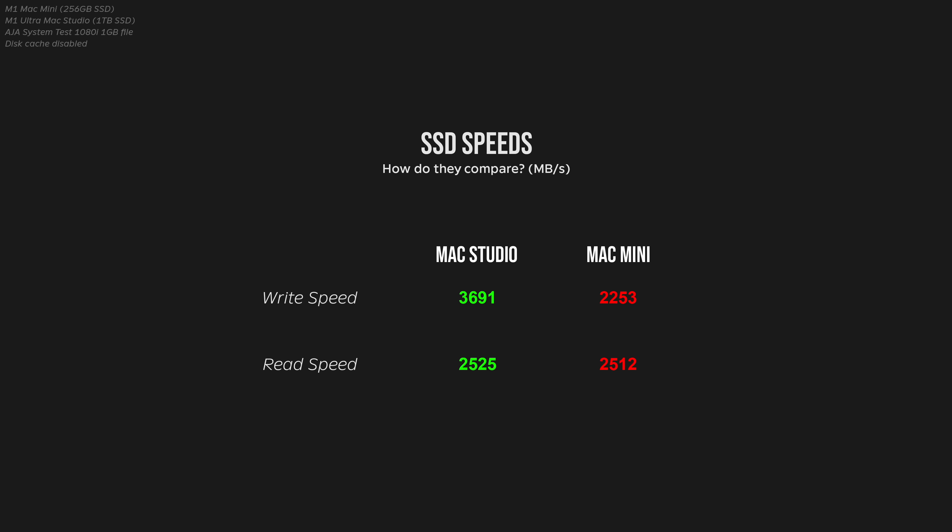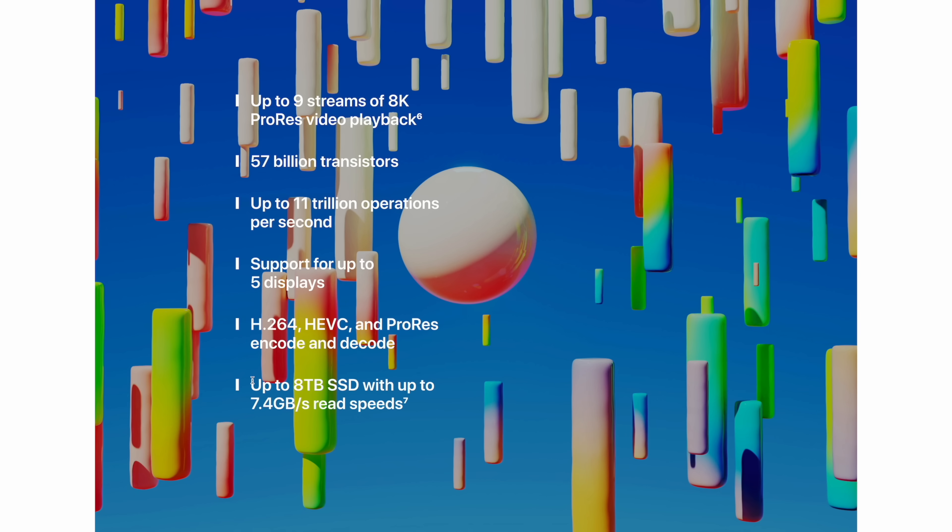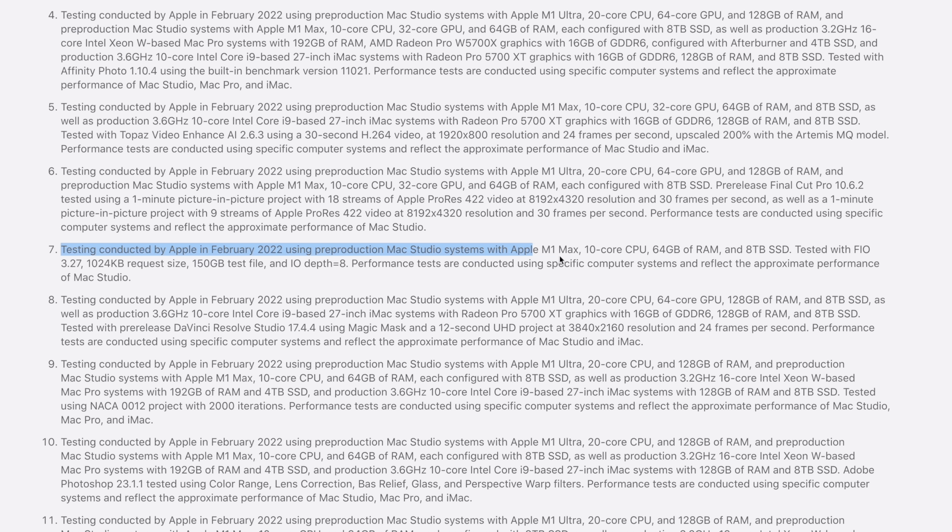Looking at SSD speeds, they were actually fairly similar between the two when looking at read speed, but the Mac Studio with its base one terabyte SSD does see a large boost in write speeds. Apple does market the Mac Studio as having a really fast SSD, but the reality is you only get those speeds if you upgrade the SSD to something like a four terabyte or eight terabyte option.